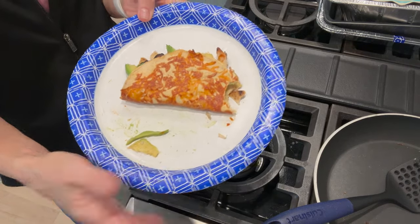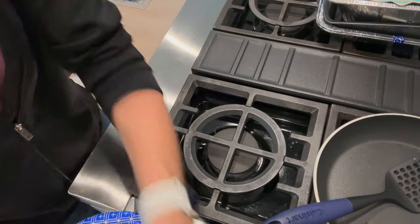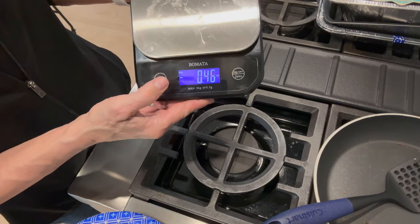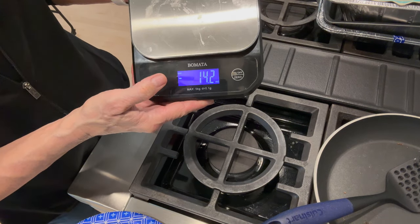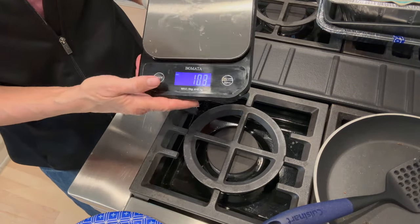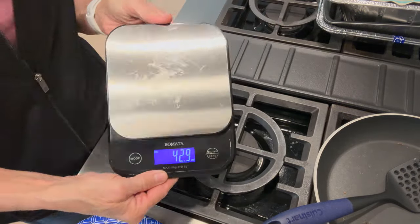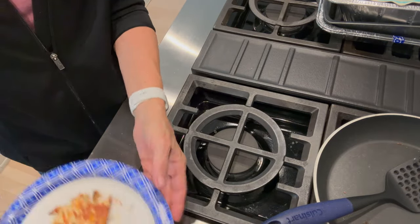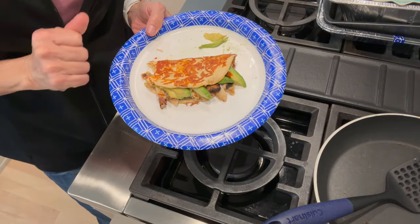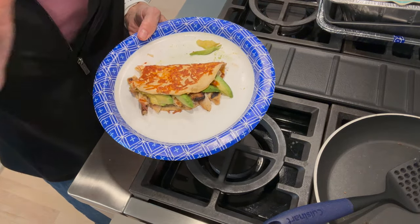I'll bring you one meal at a time and get you started on some really great macro-friendly meals. Before I leave you, I wanted to show you the scale I use to weigh everything. When you get a scale, you want to be able to change it from pounds and ounces to milliliters to grams, because liquids are usually done in milliliters not grams. I'll link this below — I just got it on Amazon. If you haven't already subscribed, I would love to have you as an Ageless Beauty, so hit the subscribe button. Until the next time, my friends, go out in the world, be lovable, and remember it is okay to love your age.